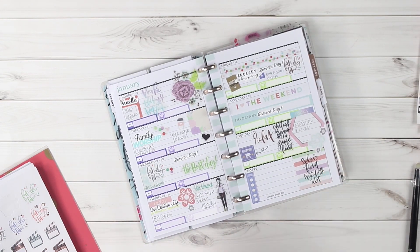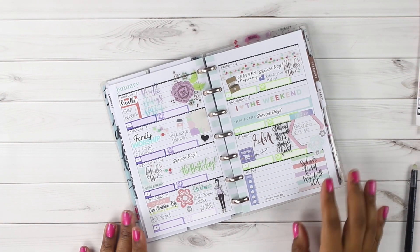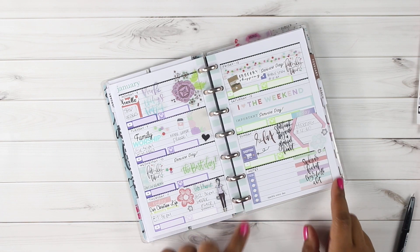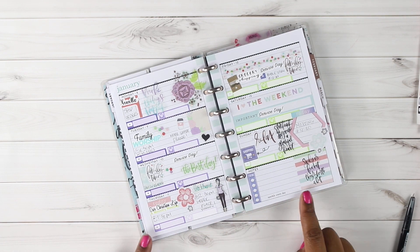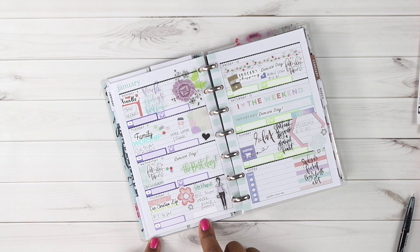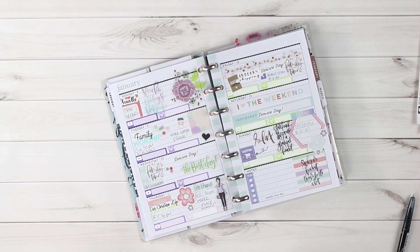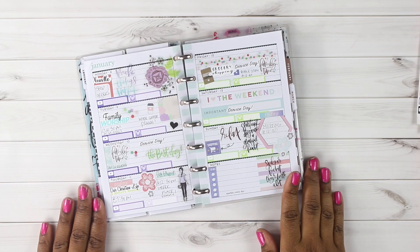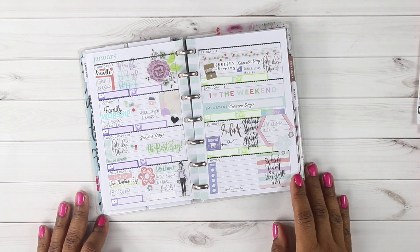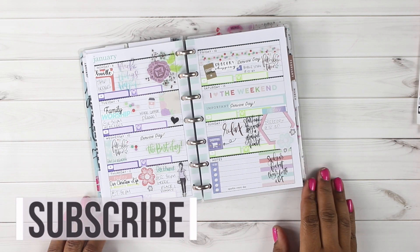That's it for this week's spread in my mini size planner! It's really cute especially using those Daydreamer stickers. Next week I'll use Glam Girl stickers, because I alternate — one week Glam Girl mini, next week Daydreamer mini. I love this spread! I still need to go back and fill in my videos and Instagram posts for Friday, Saturday, and Sunday. Hopefully you enjoyed this video and got some value out of it. If you have any questions put them in the comments below. Give me a thumbs up if you liked it, subscribe to my channel, and thanks again for watching!